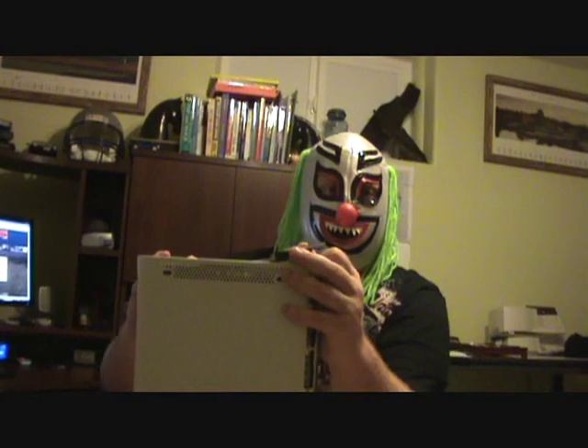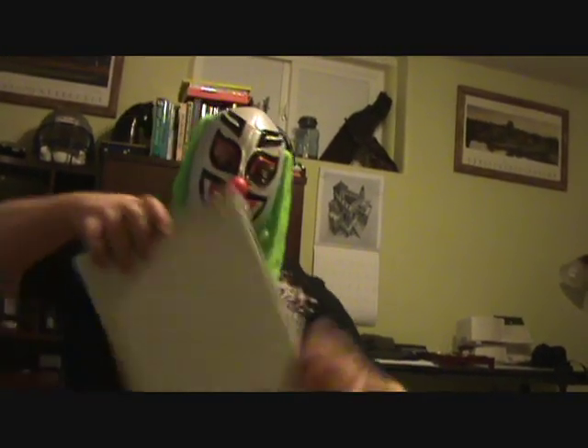Just go play some poker on my website when this is all done. That's all I ask — click the link. Now that's done. You've got an Xbox, the shields removed, and no front plate on it.